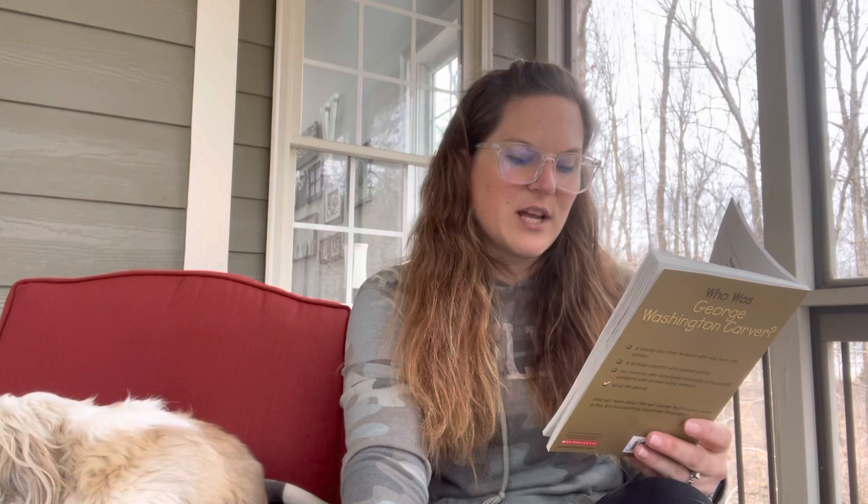They were happy for her when she gave birth to a son named Jim in 1859. Several years later, George was born. No one knows exactly when George was born because most records among slave owners were poorly kept. Most likely, George was born in 1864. His father, Giles, was a slave who was owned by a neighbor of the Carvers. He was killed in a farming accident not long after George's birth.